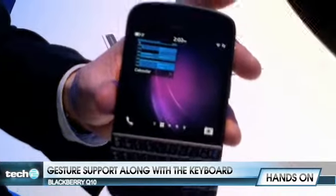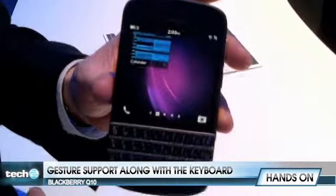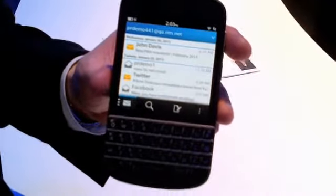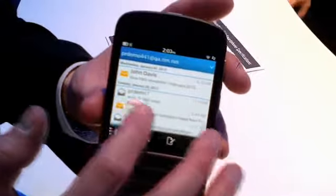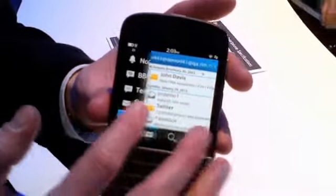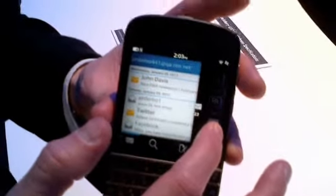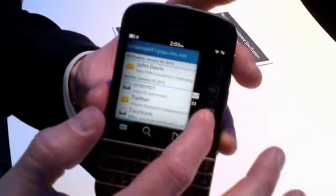We're bringing gestures and combining them with the keyboard, but always having the keyboard present. Looking into the hub, where we have all your unified communications, you can still peek to see what other accounts you have. And if I'm over here, I can peek as well — take a look into my hub, the heart of all my communications.